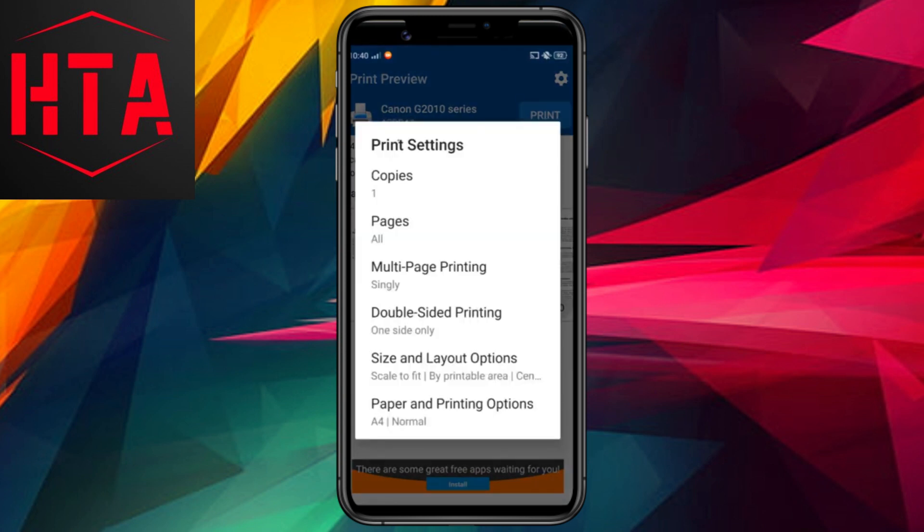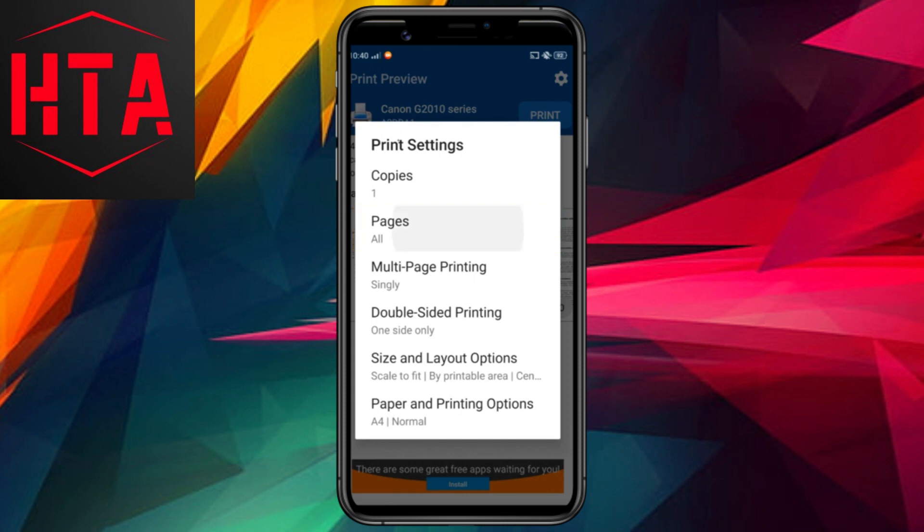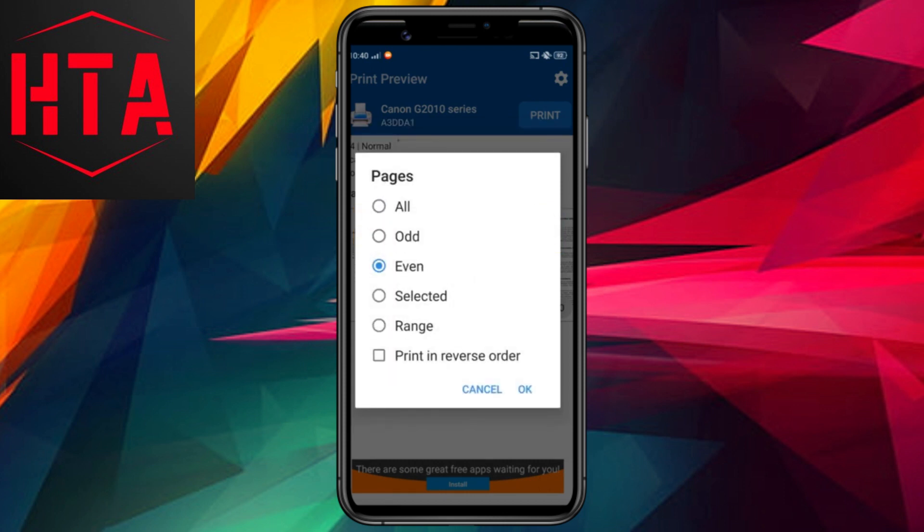Let's walk through printing a document to illustrate the process. Choose the document you wish to print from your phone and tap on the designated area to configure your print settings. Impressively, the app offers an array of print settings comparable to professional applications found on computers, such as Adobe Reader or Microsoft Word.